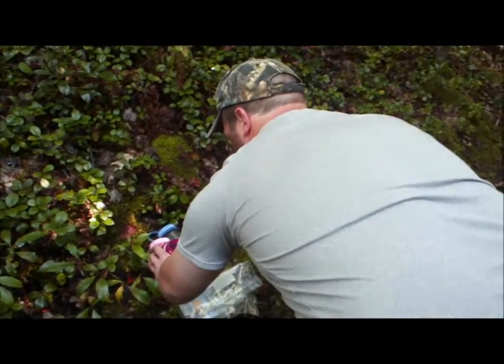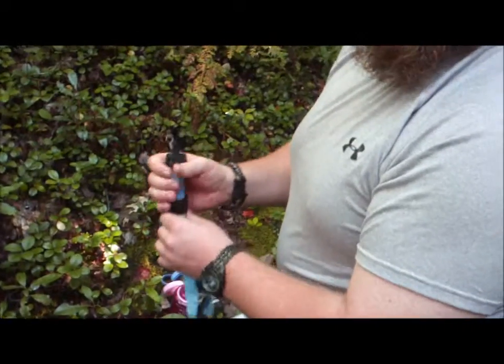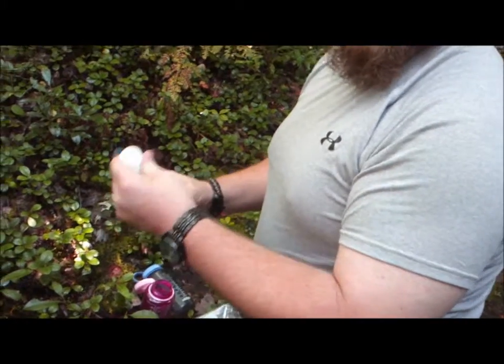It seems like it is working good. It is going to take some work to fill those water bottles — it does about 16 ounces at a time. So for a regular Nalgene bottle you have to do it twice.